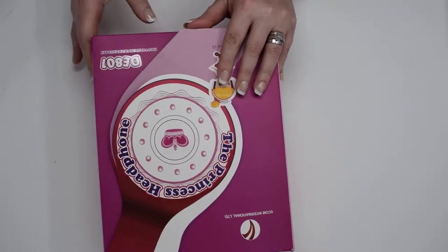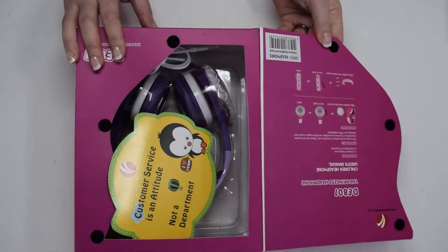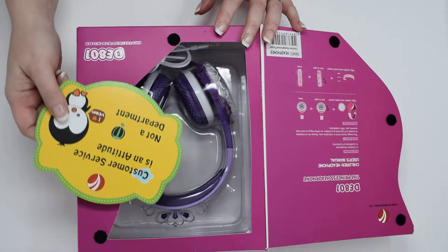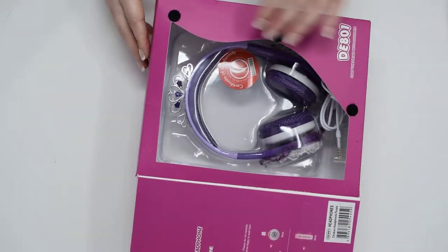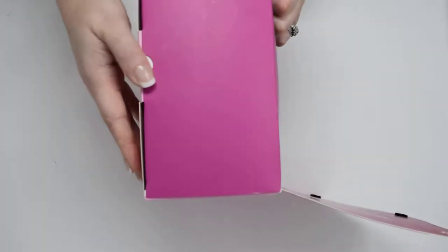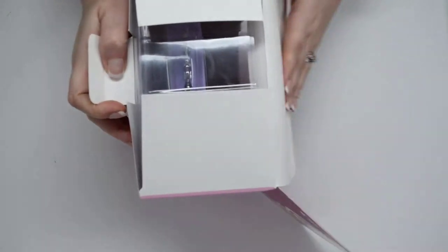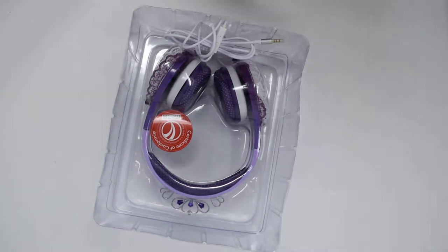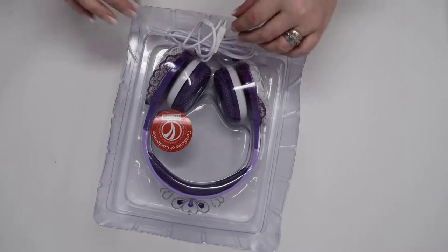Let's have a look then. This is how they arrive — in a pink box. You open the front and there's a quote: 'Customer service is an attitude, not a department.' More than one seller needs to remember this. Inside we have the headphones. She'd already opened them and mommy said hold on, let me do the review. We put the box to one side.